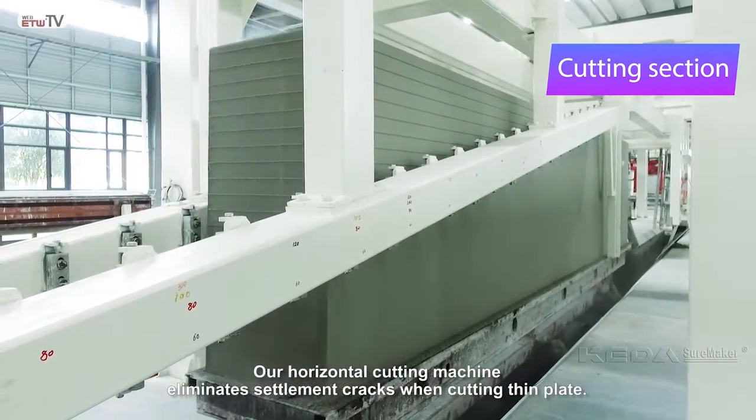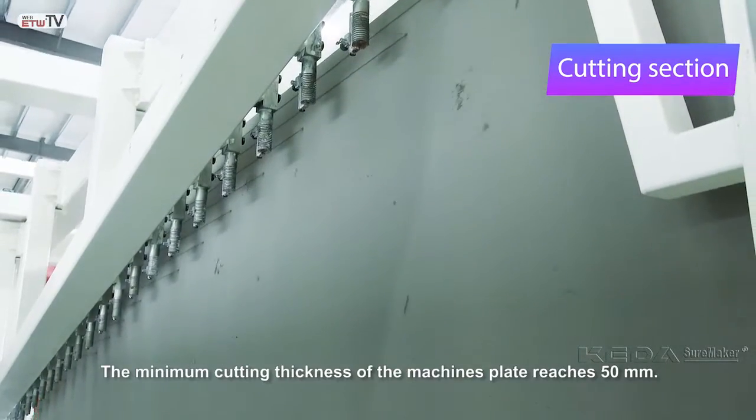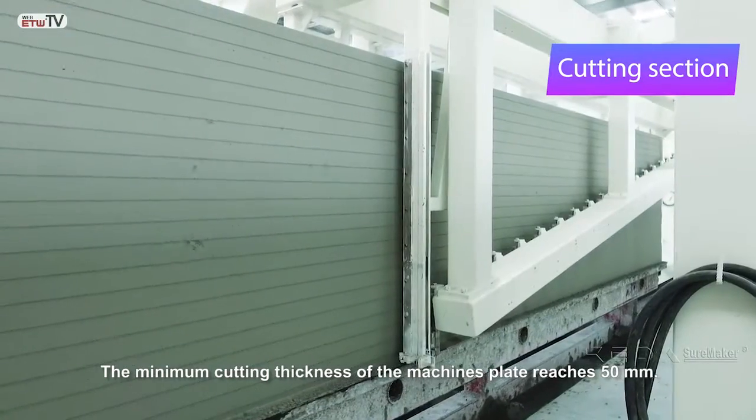Our horizontal cutting machine eliminates settlement cracks when cutting thin plate. The minimum cutting thickness of the machine's plate reaches 50 millimeters.